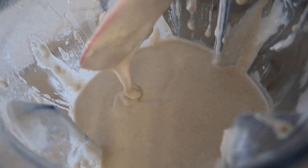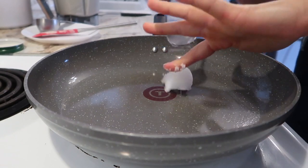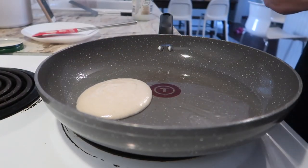Then you're going to add just a tiny bit of coconut oil to the bottom of a pan — or if you have one of those flat-top griddles, use that. Go ahead and cook your pancakes as you would normally. When they start to get bubbly, you flip them.